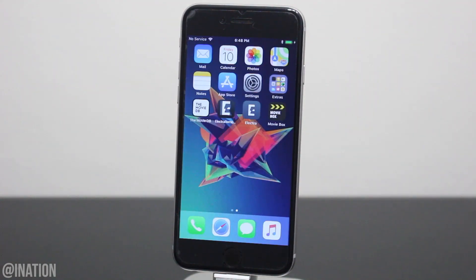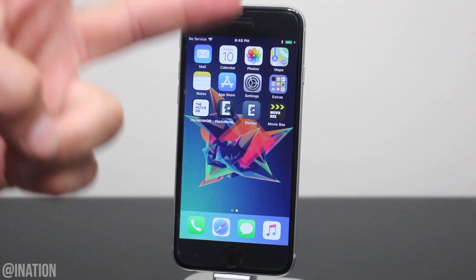Now you can head back to the home screen and delete the Electra application. Let me know if you need some help down below, and don't forget to smash that subscribe button and turn on your notifications. This is Nas Rocks. Peace.